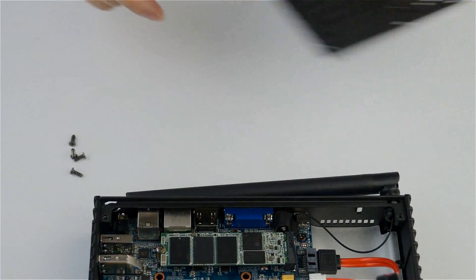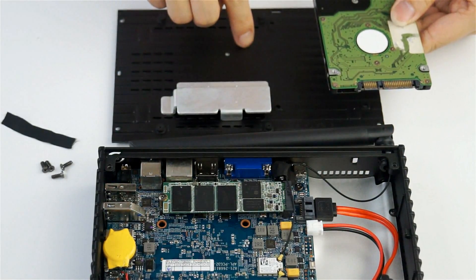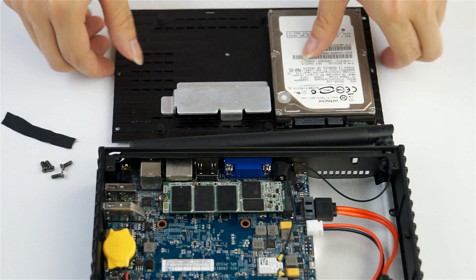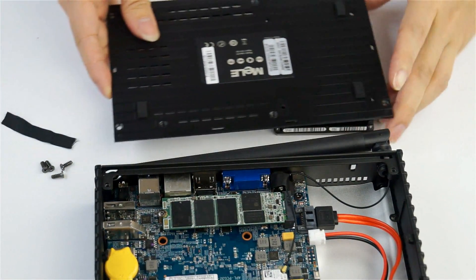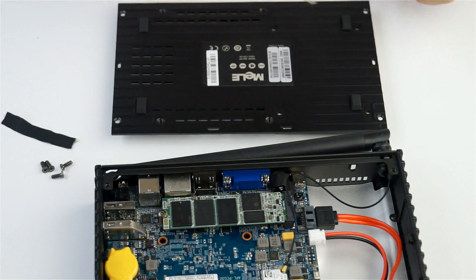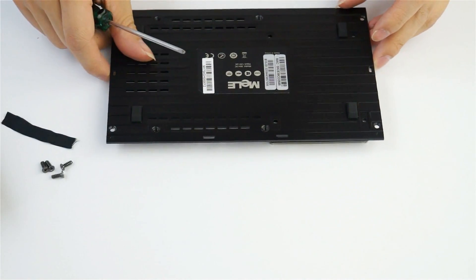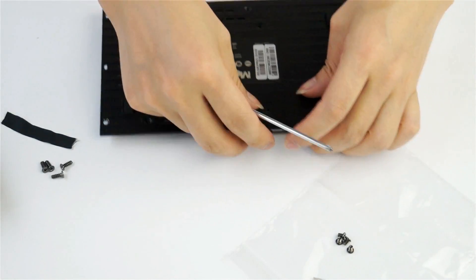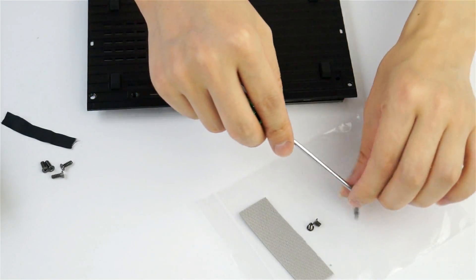Now we can first install the hard drive on the bottom panel. Please remember the direction. You can see here there are four screws. You can use the screws from the accessory box to install the hard drive.